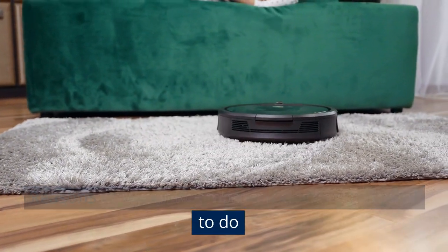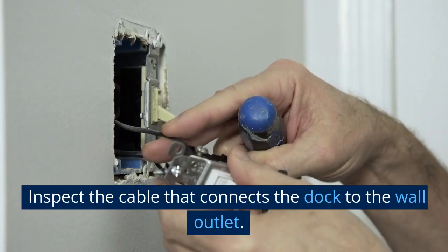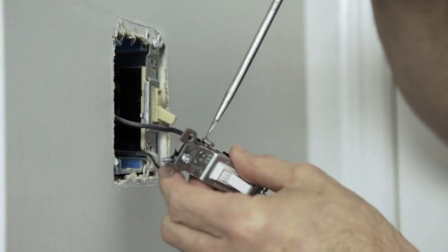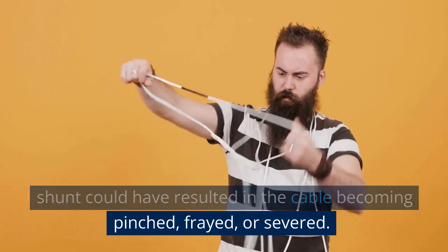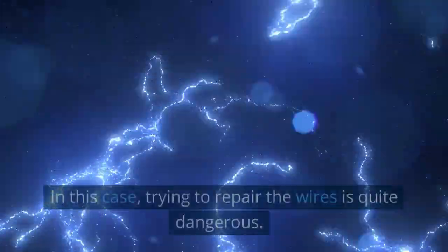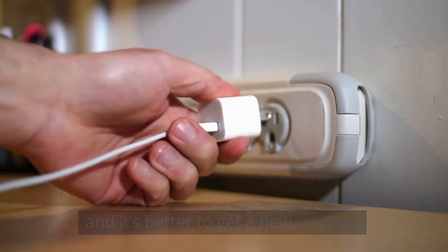Reasons why your Roomba isn't docking and what to do. First, check for charger line damage — inspect the cable that connects the dock to the wall outlet. Since the docking station is on the floor, a kick or shunt could have resulted in the cable becoming pinched, frayed, or severed. Trying to repair damaged wires is quite dangerous, so it's better to get a new charger.